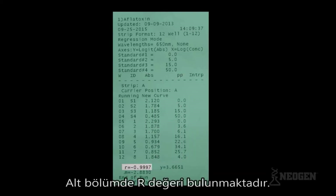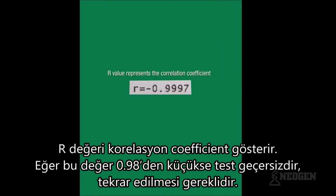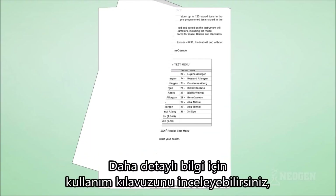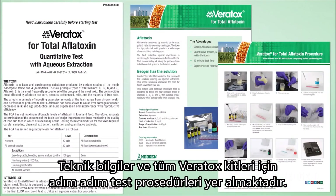Below the columns, you will see the R value. The R value represents the correlation coefficient. If this value is less than 0.98, the test is invalid and must be run again. This value ensures the test was performed correctly. Manuals are also available — we have kit inserts and step-by-step pictured procedure brochures for all Veritox kits.